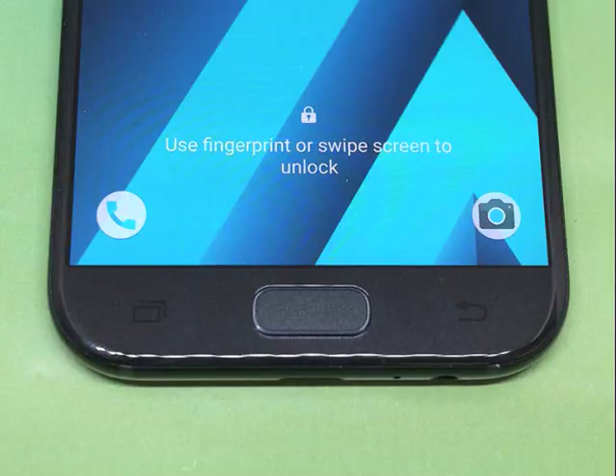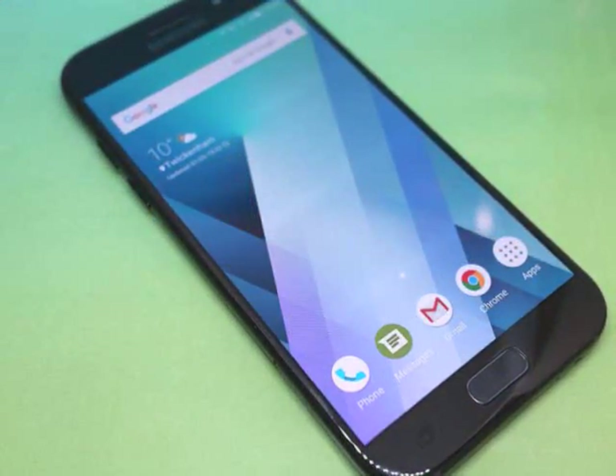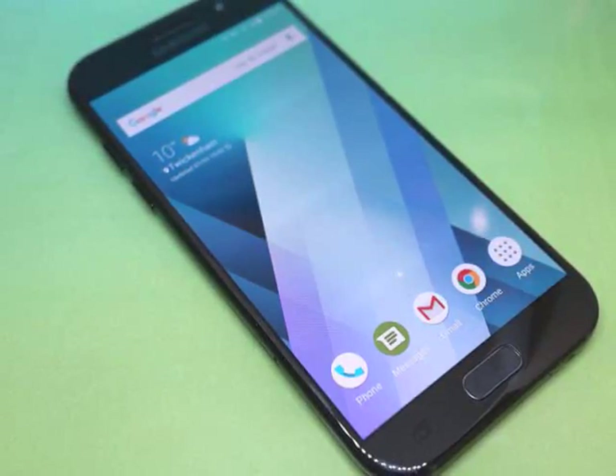Samsung Galaxy A5 Design. From the front, you'd have a hard time picking the Galaxy A5 from a lineup of Galaxy S7 phones — it might cost almost half the price, but it looks almost identical. Flip it over and you can spot where Samsung has made savings, though. The glossy black finish is a magnet for fingerprints; the pink, blue and gold versions might fare better, but I haven't tested them. Still, you don't spend a lot of time staring at the back of your phone.